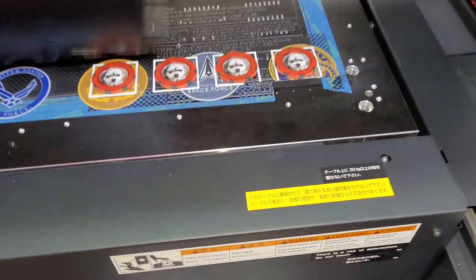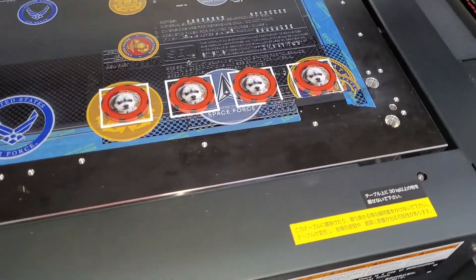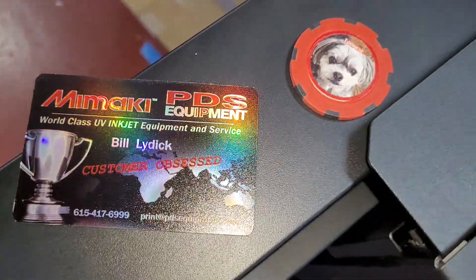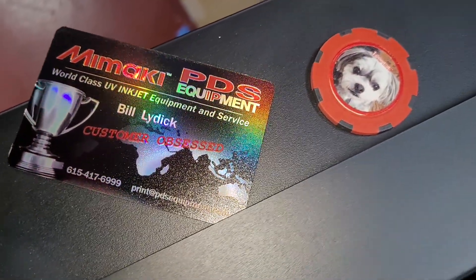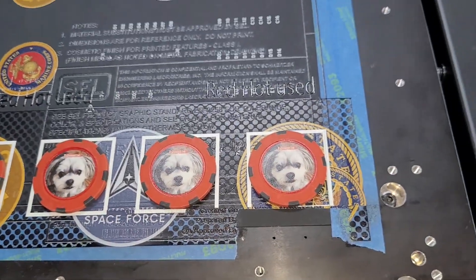As you can see, we're just about done. These poker chips are very inexpensive to produce, and they can be used for your family game nights or your corporate poker gatherings, fundraisers, all kinds of things that you can do with these.